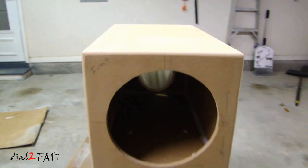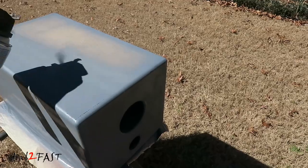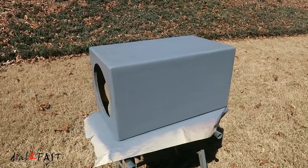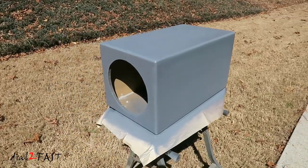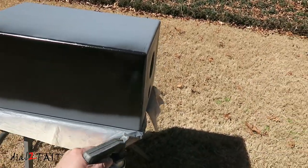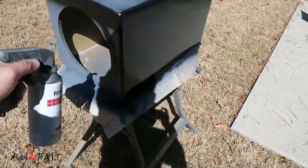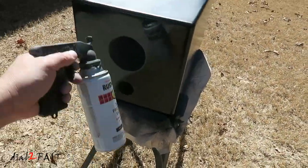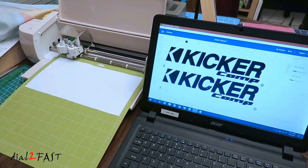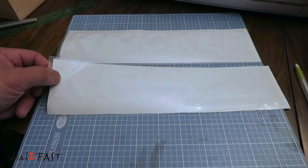The next step is to paint the box. Here I'm spraying two coats of grey primer. Here's a look at the box with two coats of primer. Now I'll put down the base coat, which is a black color — semi-gloss black — and I'll do two coats. While the paint is drying, I'm using a Cricut machine to make two stickers with a Kicker logo that will go on the side of the subwoofer box. Here are the two stickers I made.